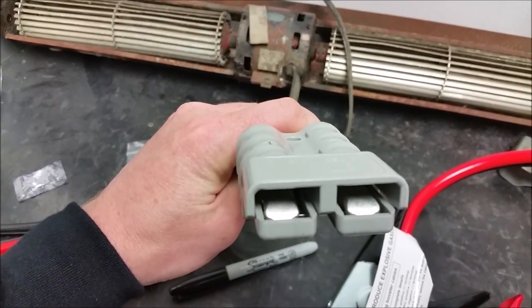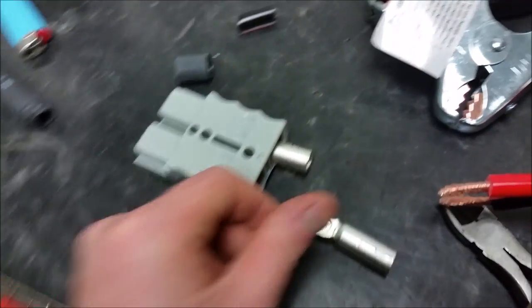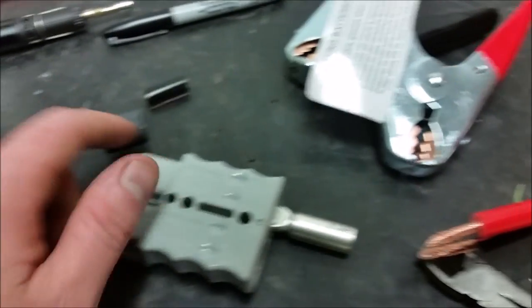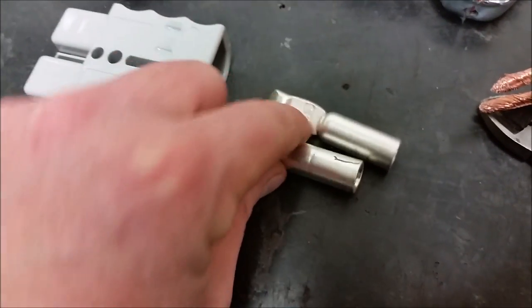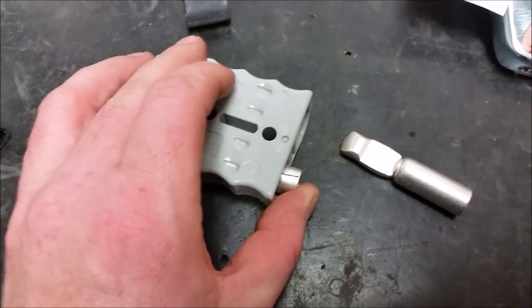I soldered this one on and finished it — you can see the tips there. I have one side of the jumper cables done and I'm now working on the other side. The rounded side goes on this side of the Anderson connector. I have it set up and made a mark on the connector and a mark on the lines for where they're going to match up going in.